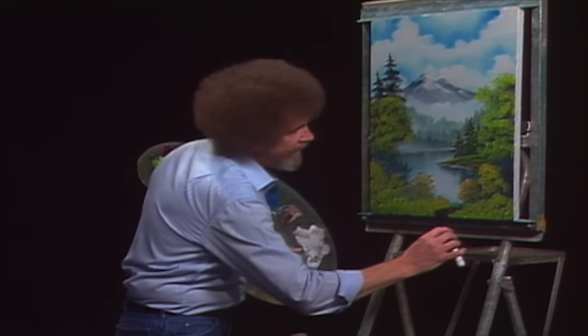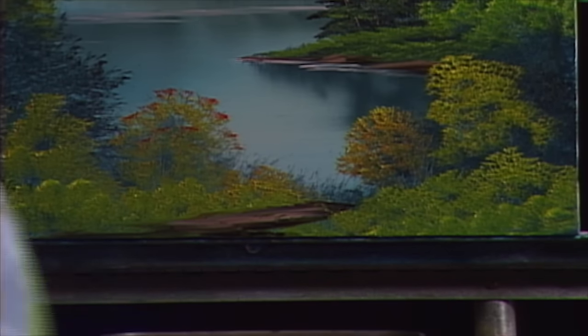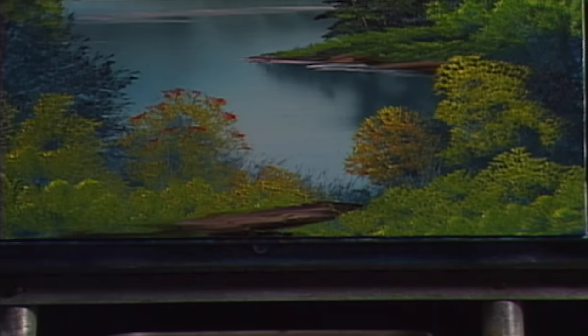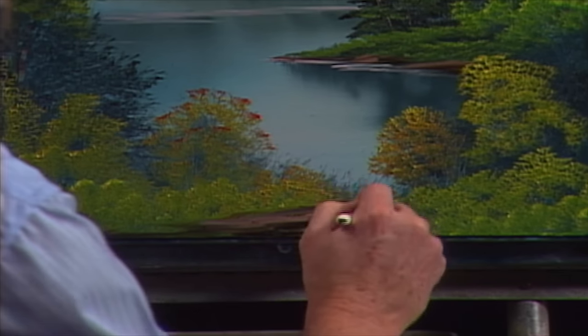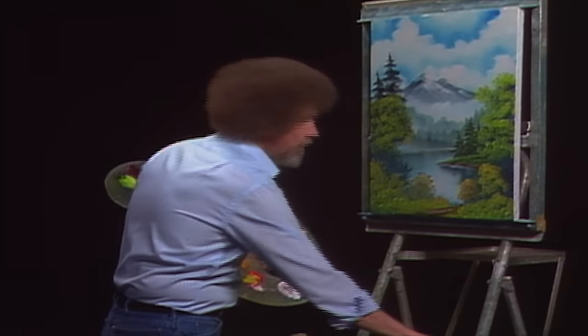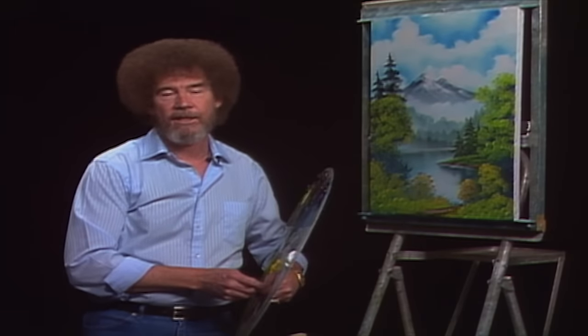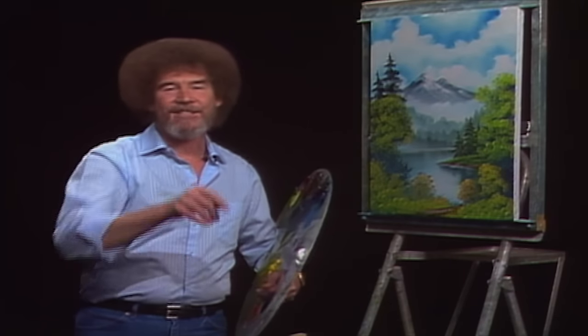I'm gonna put a little path in here. Use a little Van Dyke brown — we've got just a second left so I'll throw that in. A little brown and white, give us an indication of a little path. Then all we need to do is put a little bush over the top of it and set it right down into the painting. I think we have a finished painting. With that, I'm gonna wish you happy painting, and God bless my friend. I'll see you next show.